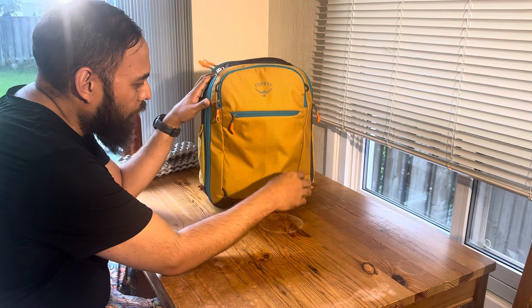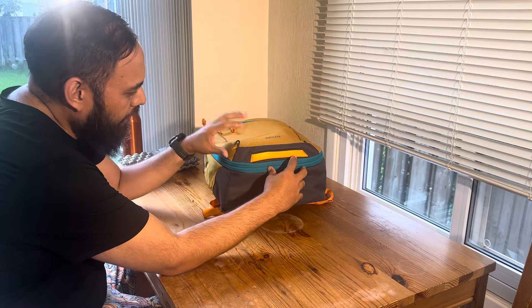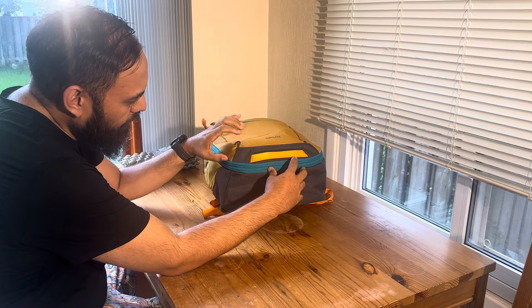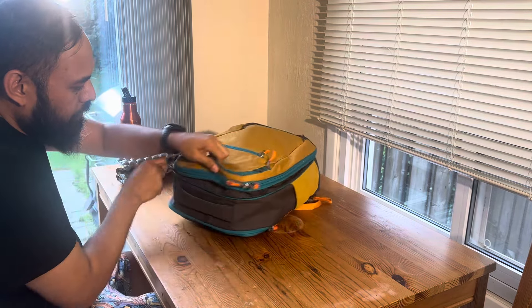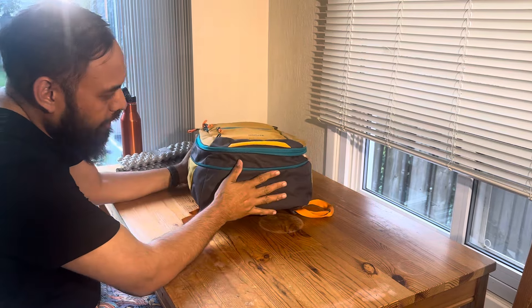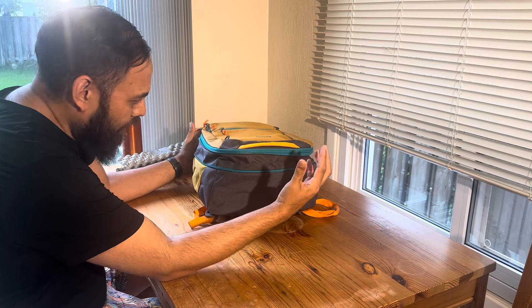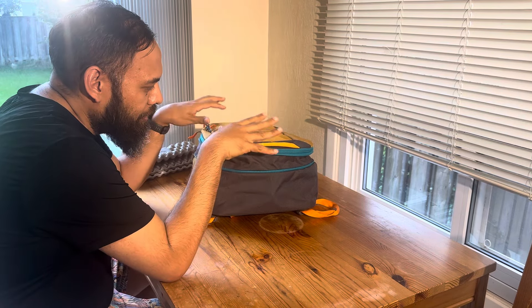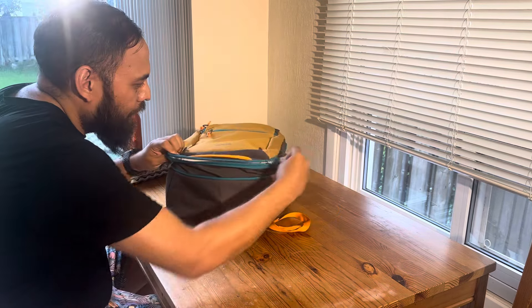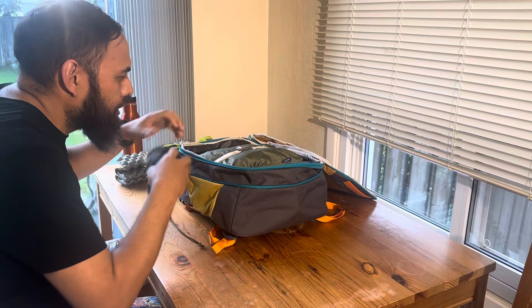The major change is where the expandable portion of the bag goes. Whereas the previous bag had the top lid expandable a few inches for a little bit more lid room, this new version has the expandable portion on the main compartment, which gives you the full 32 liters. I think that is a change for the better. I have this packed the way I would for any typical personal carry item only trip.